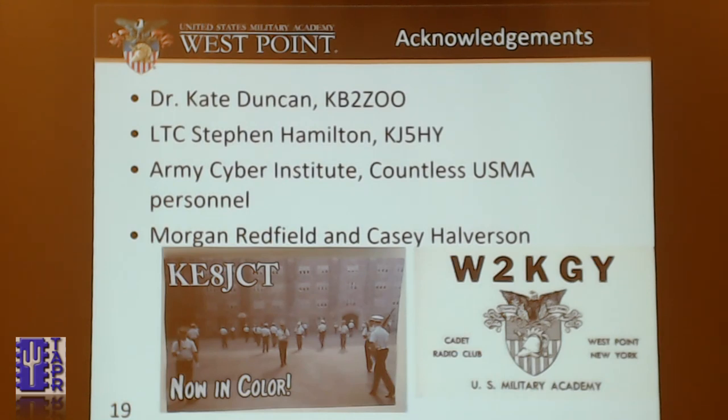To conclude, I'd like to thank Dr. Kate Duncan and Lieutenant Colonel Hamilton, who are both here to support me in my talk. Thank you to the Army Cyber Institute, which paid for this and for all my equipment. Thank you to the personnel who helped me, and to Morgan Redfield and Casey Halverson, who are the developers of the HamShield. They helped me through a 30-email chain on how to get the board to work. And that's all I have.